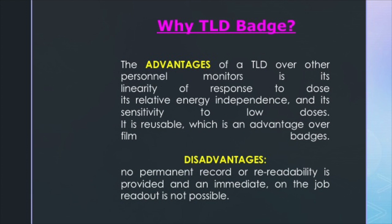The TLD badge is superior because of the linearity of its response to doses — it is very sensitive to even low doses and it can be reused again and again. However, the disadvantage is that no permanent reading is available and you don't get an on-the-spot reading. Hence you have to submit it to the lab every three months, and that's when the reading comes.